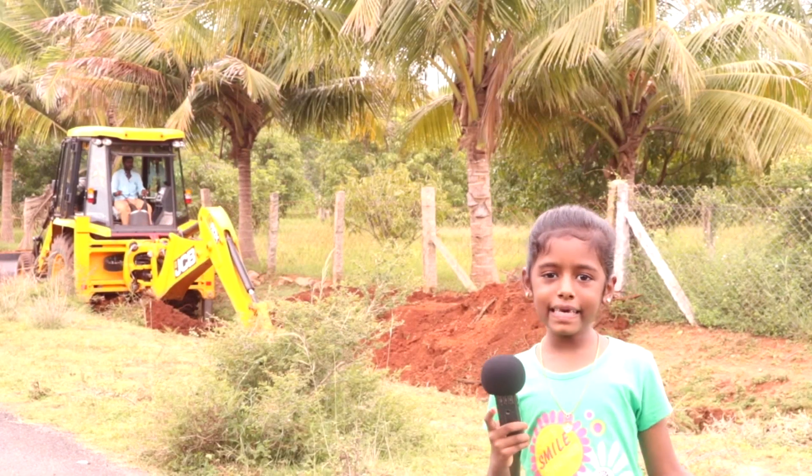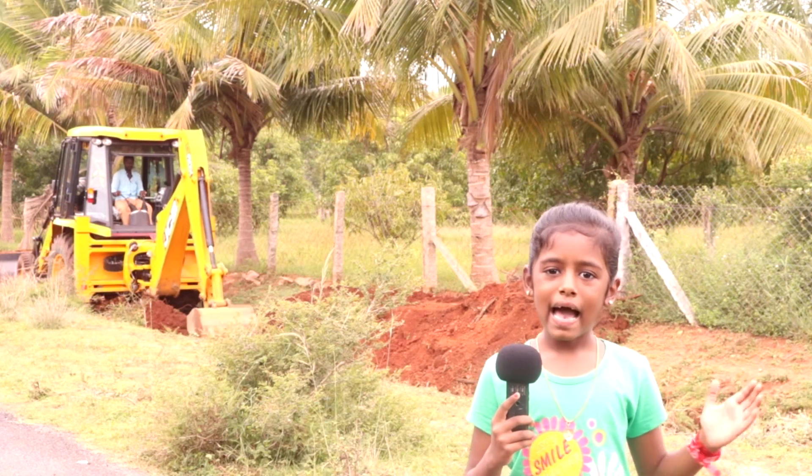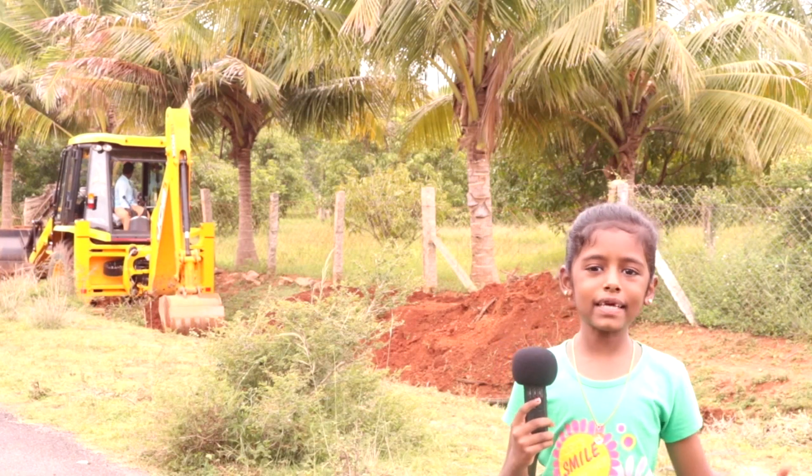Hello everybody! In this video, we are going to see how JZB works. I am very excited because I also wanted to know about JZB. Come on, let's go!